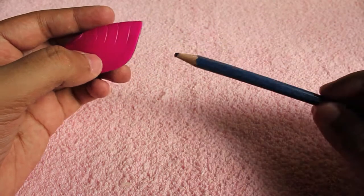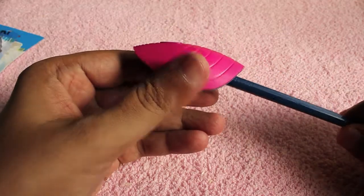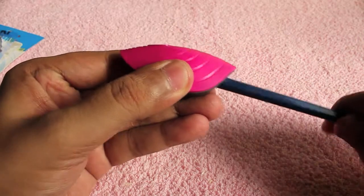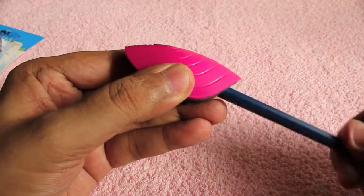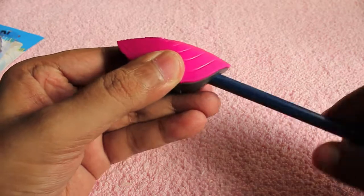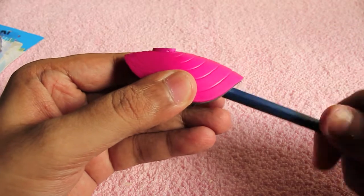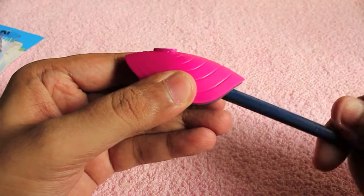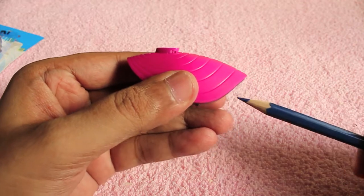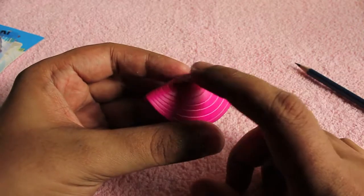Take a dull pencil and sharpen it. How do you know when it's done? When the pencil is sharp, that small button on the top will rise, letting you know that the pencil is sharp. As you can see it's up, that means the pencil has been sharpened, which is quite unique.